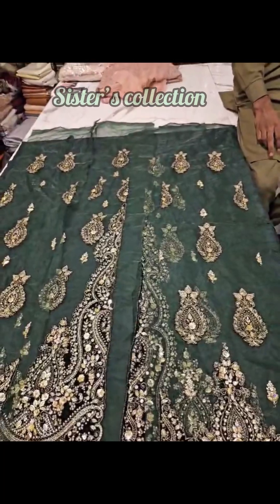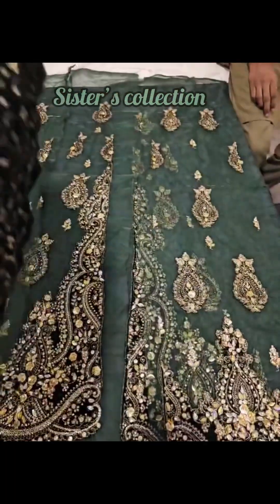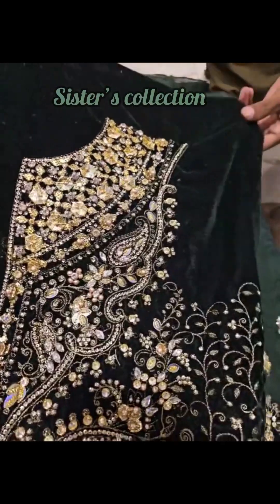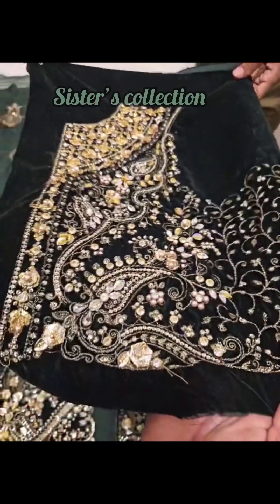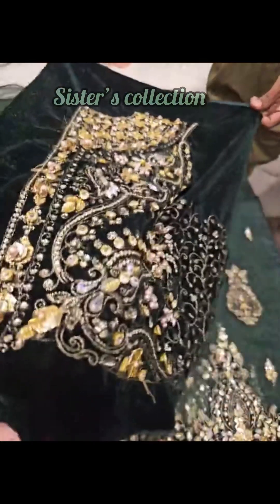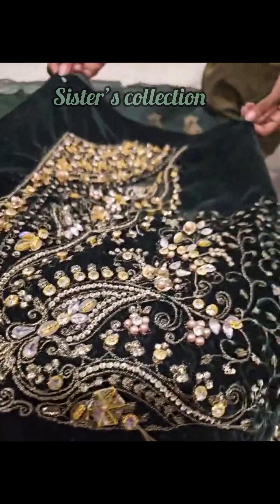It's velvet fabric on its face with a lot of tilla and sequins work, as well as embellishment work. This is ghota work. Now it's a beautiful color — we have purple and bridal sequins.